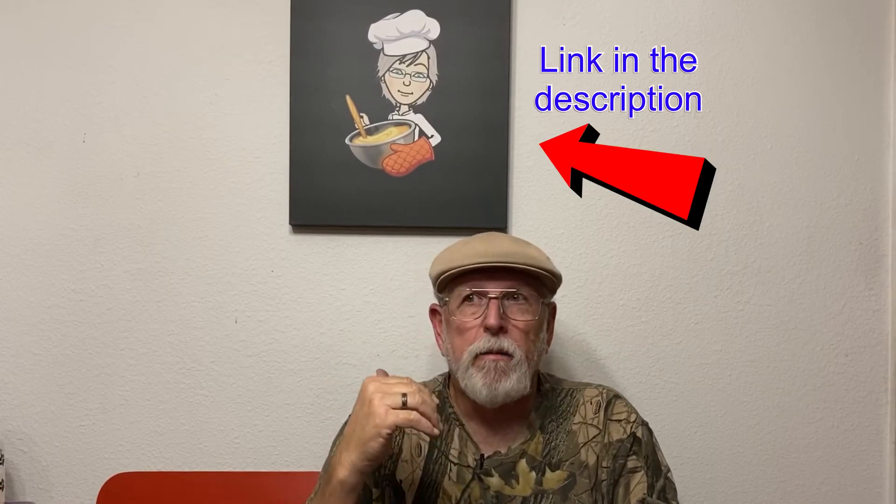Hello everybody. I want to do something a little different today. Chris Vallone of Vallone's RC Hobby did an interview with me and I thought I'd share that with you today. He's a really cool guy and I'm going to put a link to his channel down below, so if you want to check that out, subscribe and give him a thumbs up. We're going to go ahead and play the interview — it kind of tells what my channel is about. So let's just go ahead and get started.